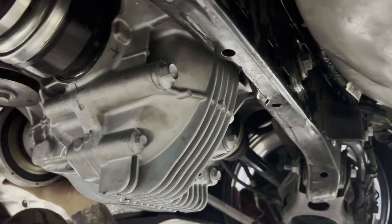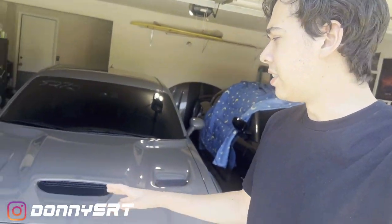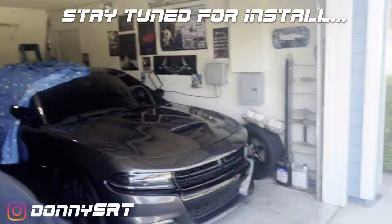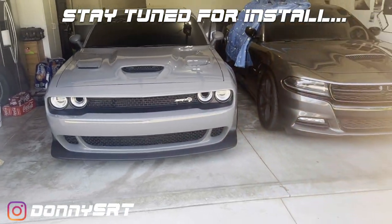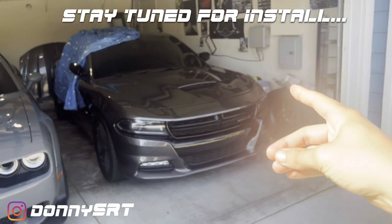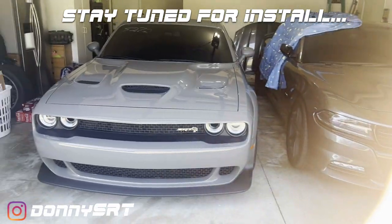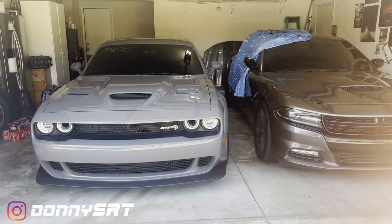We got the diff in so you could see it — it's all bolted in tight. It's the next day after the diff install, as you can see the Hellcat behind me and the RT. The install went fairly smoothly; it was way easier than when we did it in the Charger in this garage where we were on our backs. If you do have access to a lift, use it to your advantage.